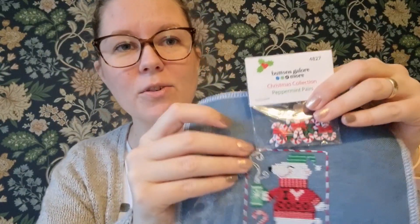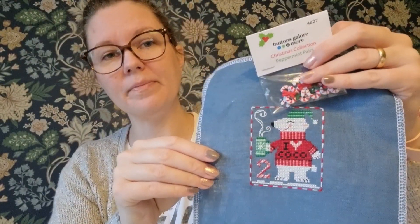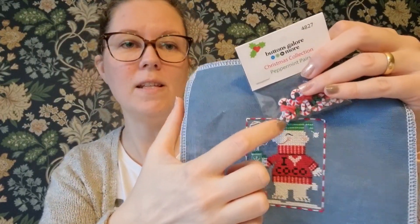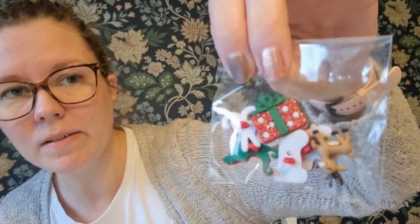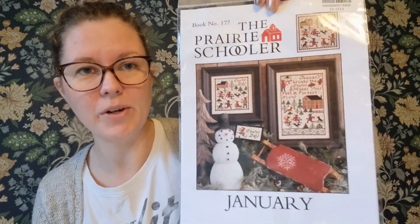I think I showed you in a previous video that I ordered some buttons. When I finish this design sometime in the future, I think it would be great to have it in a bow with a button fastened in the middle. I ordered some more and also picked out some mixed motifs - I think they look wonderful. And they can't travel alone, so I also ordered the Prairie Schooler January.